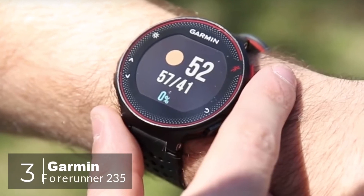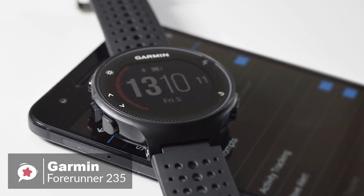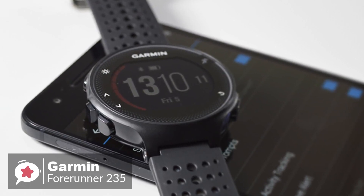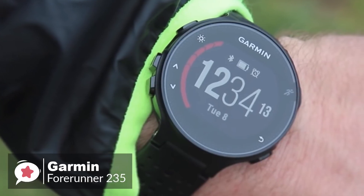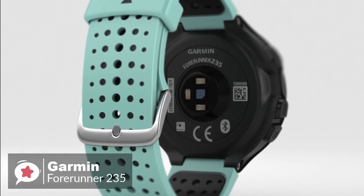At number 3 is the Garmin Forerunner 235. There are plenty of Android fitness trackers to choose from these days, so if you need to track your running or workouts along with your steps, the Garmin 235 is a reliable entry-level running smartwatch. Let's see what makes it tick.